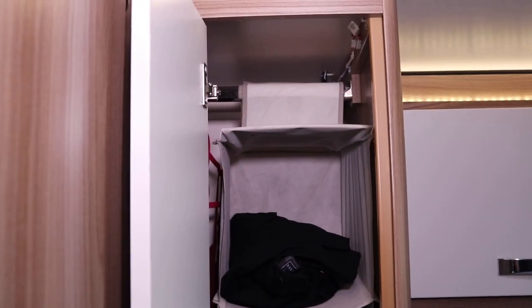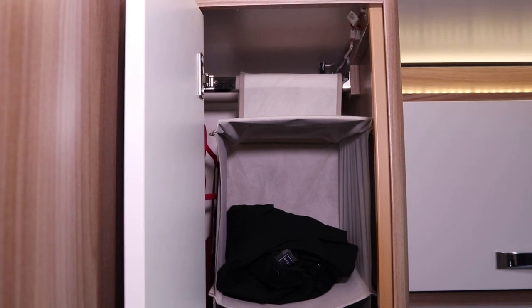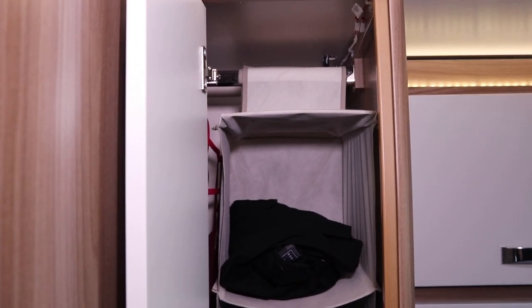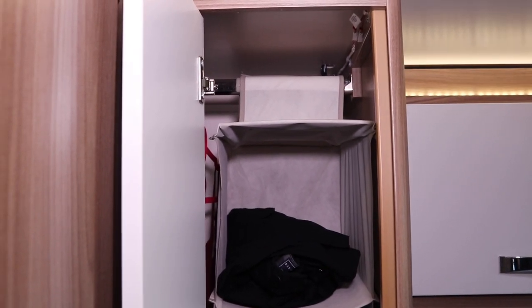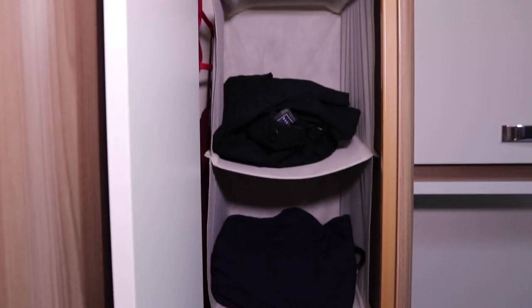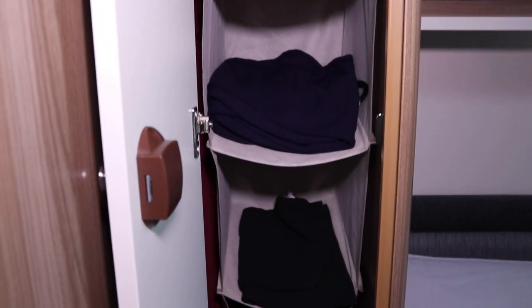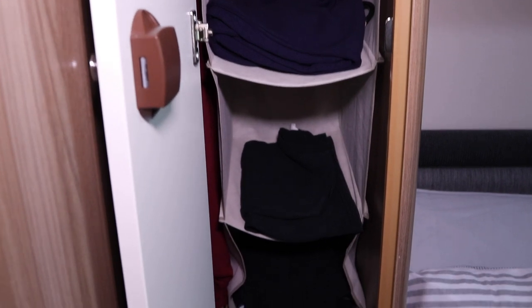Here in the bedroom we don't use as much hanging space, as I bring a lot of t-shirts and shorts. So what we decided to do is get this little hanging shelving unit from Ikea — it hangs nicely and stores all my bits and bats, which keeps Juliet's space free for hanging stuff.